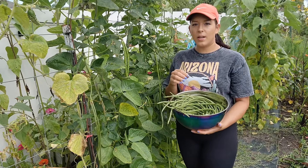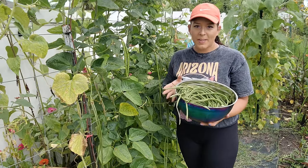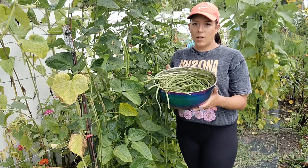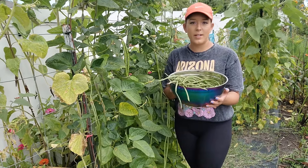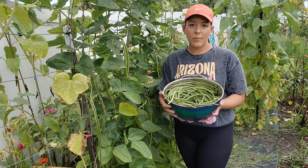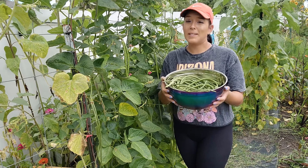I like to store my yardlong beans in zip-lock bags in the fridge for about two weeks. If I don't use them up by then, I quick blanch them for about one minute, then drain and dry the pods before storing in a freezer bag. These beans are very versatile and can be used in stir fries, curries, salads, and even pickles. If you have any favorite recipes or great ways to preserve a yardlong bean harvest, please comment below because I need ideas.